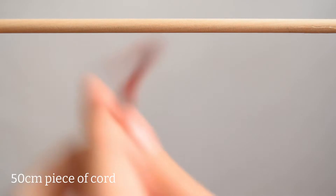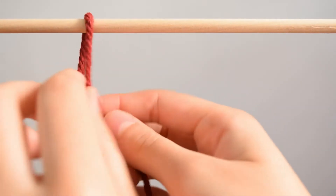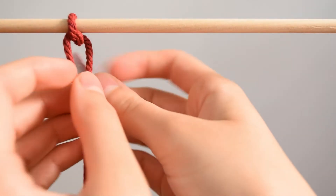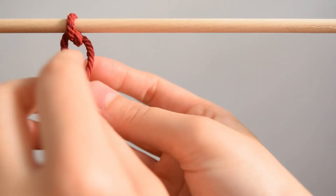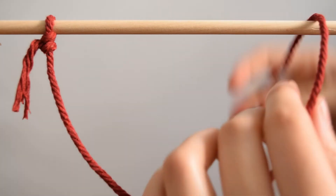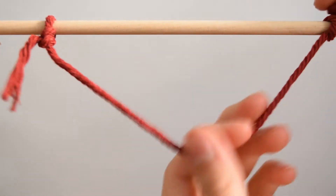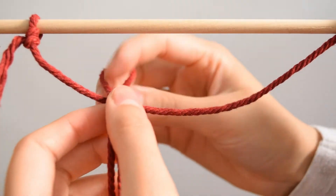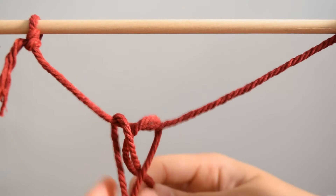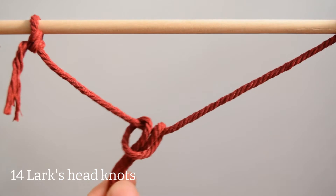To begin, I will take the first piece of cord and tie it to each end of the dowel. Leave one side of the cord long so that we can use it later on. Now take a piece of cord and fold it in half. Take the cord down towards the back of the hanging cord and pull the ends through the loop. Repeat this so that you have 14 lark's head knots on the cord hanging from the dowel.